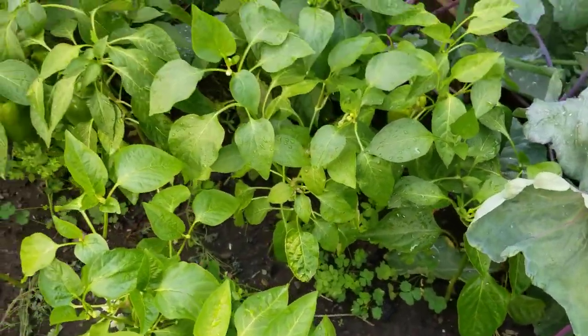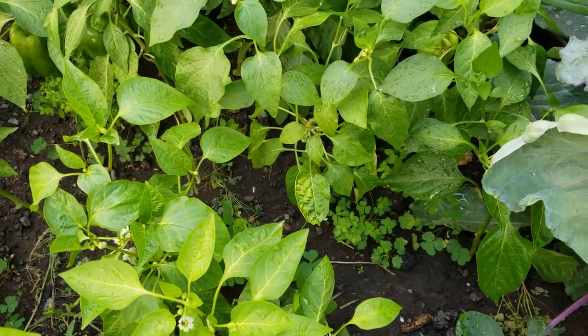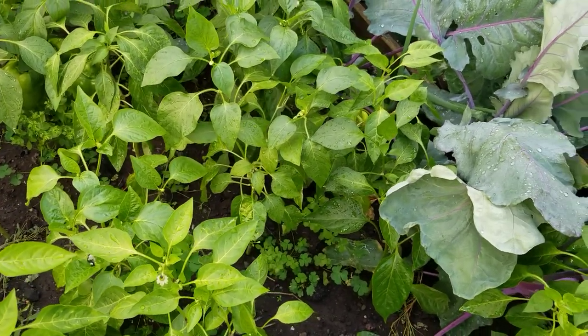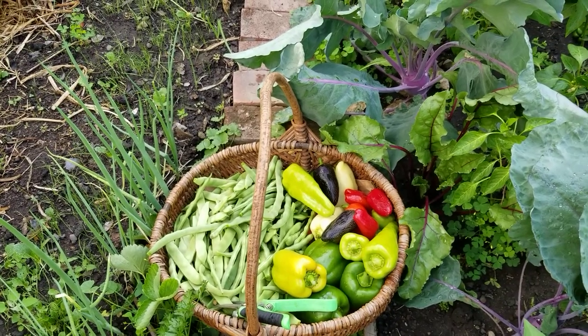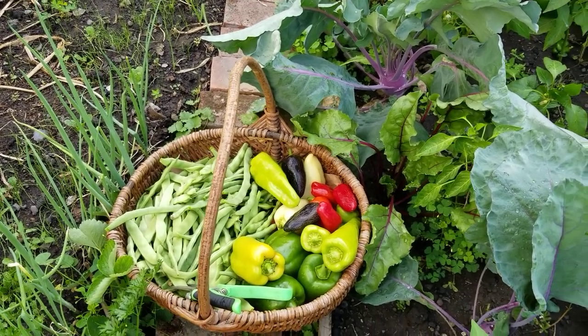Let me finish picking all the peppers and then I'll get back to you later. Okay guys, so I'm done harvesting the peppers that I need to make dinner tonight.